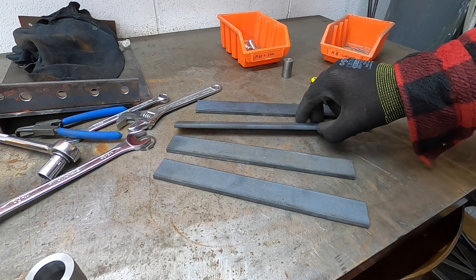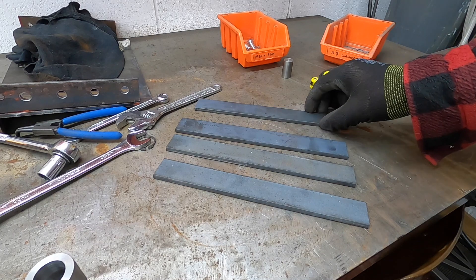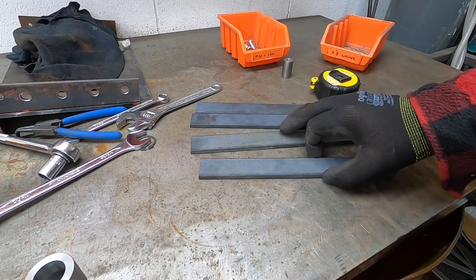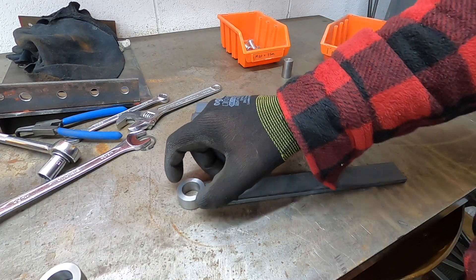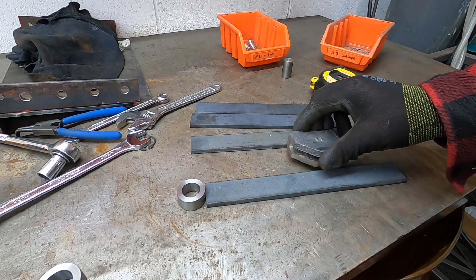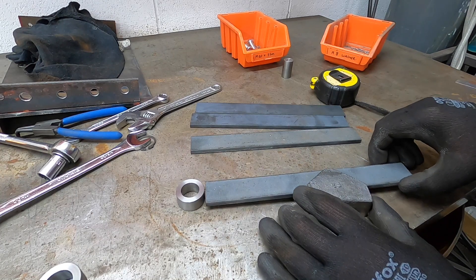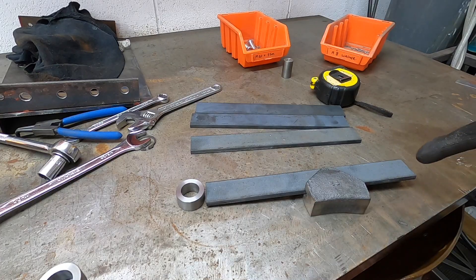Four pieces of 30mm by 6mm flat bar — these will be the drop hangers. What we're going to do is machine out the end so we can weld the boss on there, and then part way down we need a hole for the brake block to go in there, and then it needs a hole down here as well.